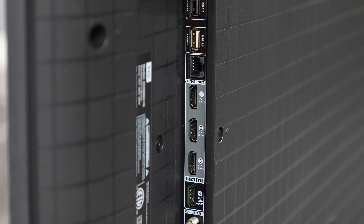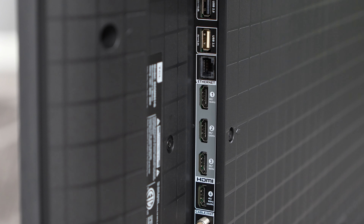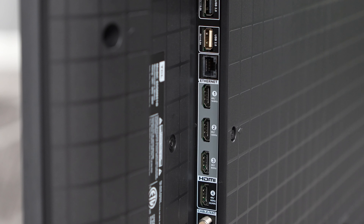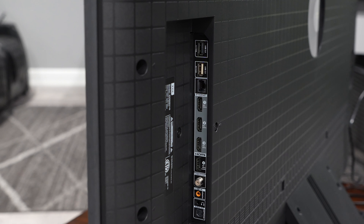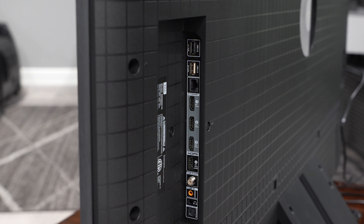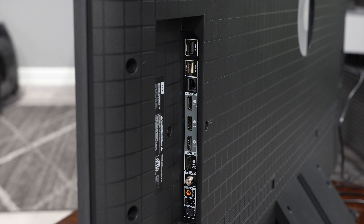Let's take a look at the HDMI ports on the QM8. We've got two HDMI 2.1 inputs — one supporting 4K at 144Hz and the other at 4K 120Hz — plus two HDMI 2.0 inputs that top out at 4K 60Hz. I'm happy they included two HDMI 2.1 ports especially for gamers. However, the eARC is placed in one of the HDMI 2.0 ports, which means if you have an AV receiver with HDMI 2.1 this setup won't fully support it — something to keep in mind if you're running a full 2.1 system.